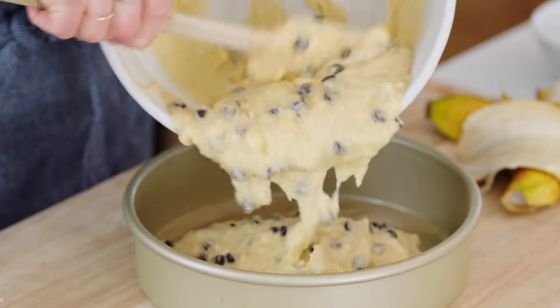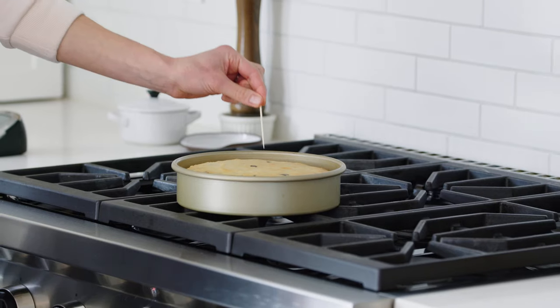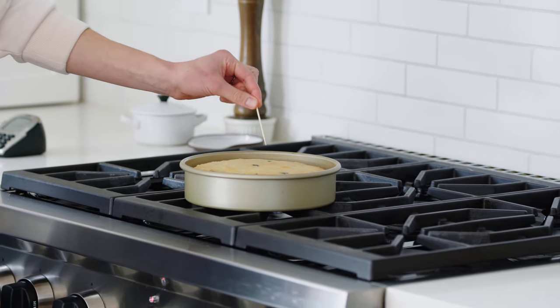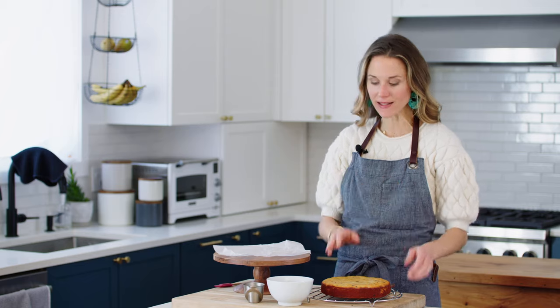I have an 8-inch cake pan that I've spritzed with cooking spray — you could also rub it with oil — and I've lined the bottom with parchment paper, which makes the cake come out a lot easier. Look at all those chocolate chips. Spread this out into an even layer and bake it in a 350-degree oven for about 30 minutes. Make sure it's golden brown on top and a toothpick inserted in the center comes out clean. Let the cake cool in the pan for 10 minutes, then transfer to a cooling rack and let it cool completely.